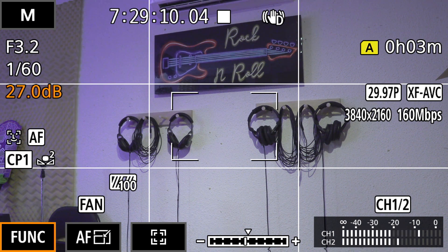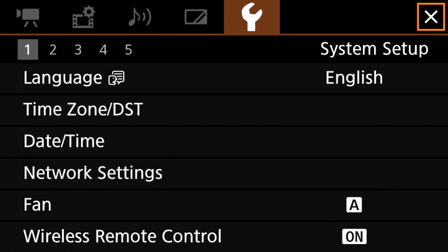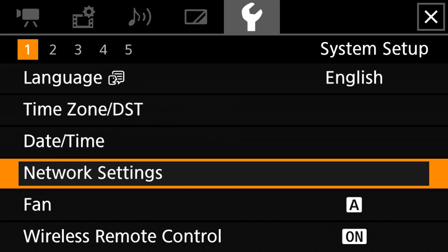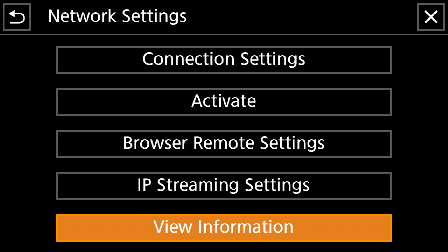The first thing we're going to do on the camera is go into the menu settings and go over to the fifth tab from the top, which is the System Setup. We're going to scroll down to Network Settings and click there, and the first thing we're going to want to do is go to Connection Settings.